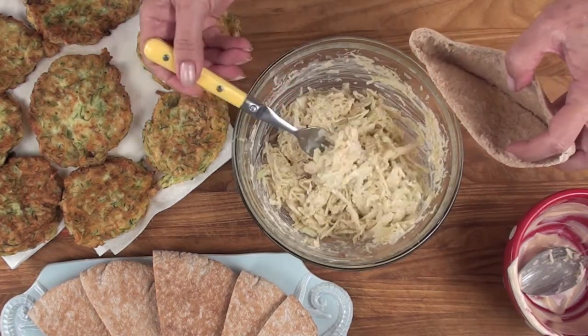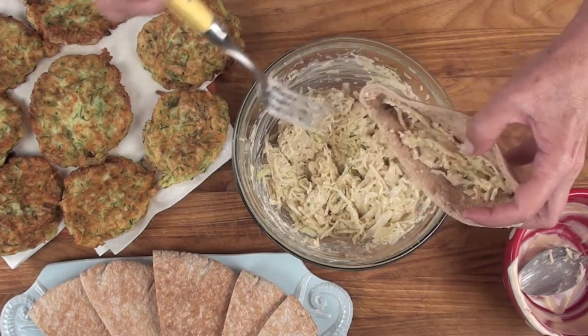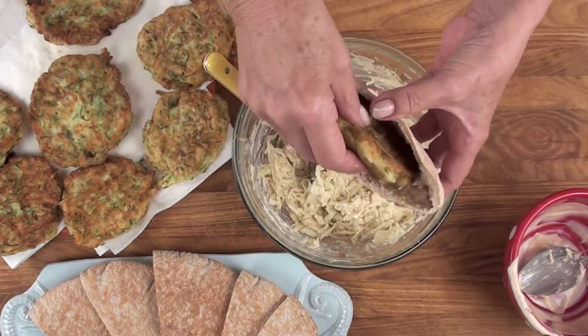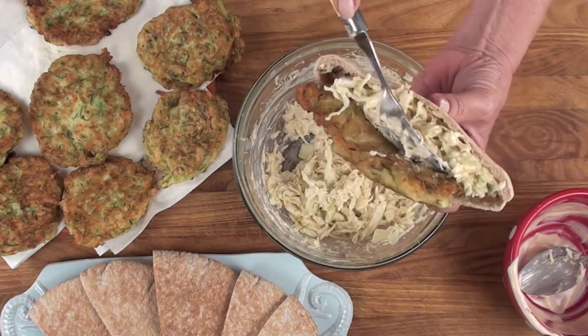Stuff a little bit of the cabbage mixture into the bottom of a pita pocket or on the bottom of a hoagie roll — your choice. Now add one of your zucchini fritters, topped with more cabbage, and you're ready to eat.